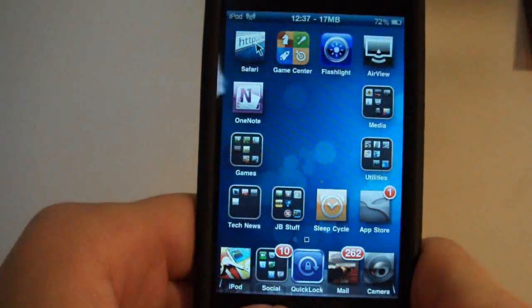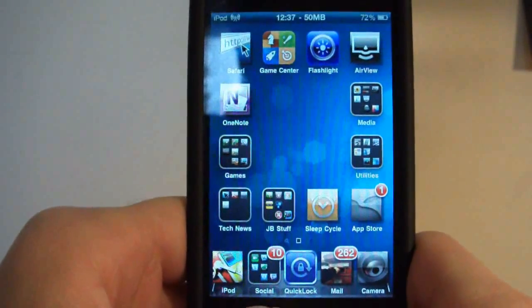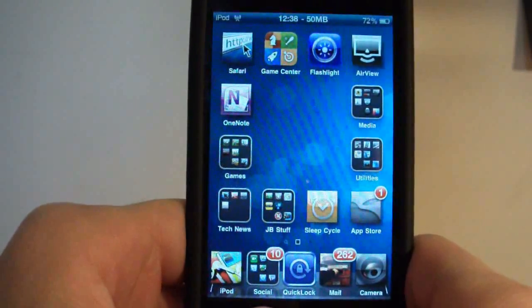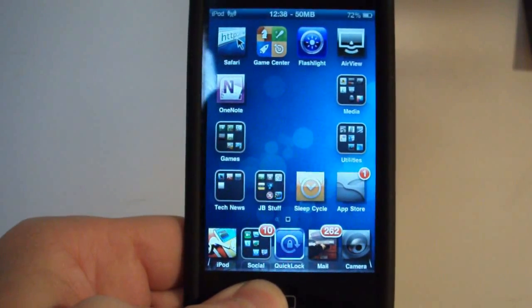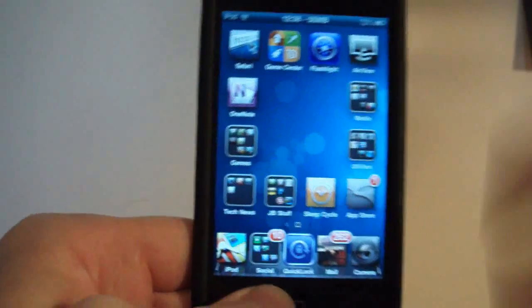So this is Full Screen for Safari — it adds a whole bunch of features and gestures along with full screen. Two bucks from Cydia, go check it out if you want. This has been Brett's iPod Help — please rate, comment, and subscribe, along with follow me on Twitter at Brett's iPod Help if you want to keep up with the latest tech news. I'll see you guys later, peace.